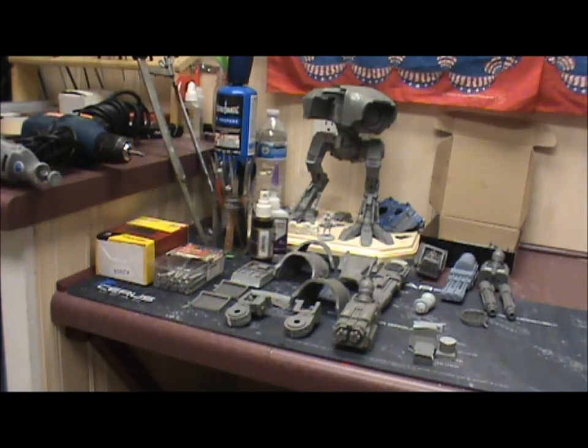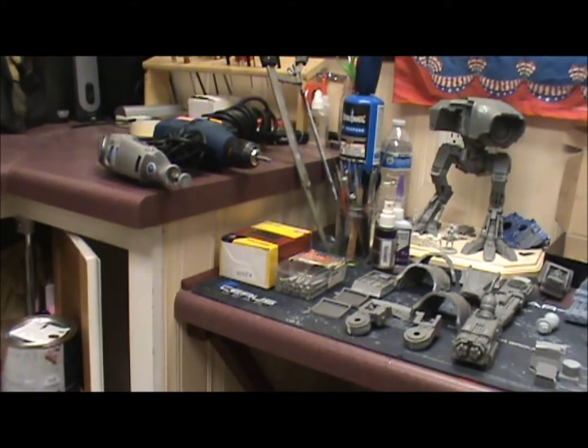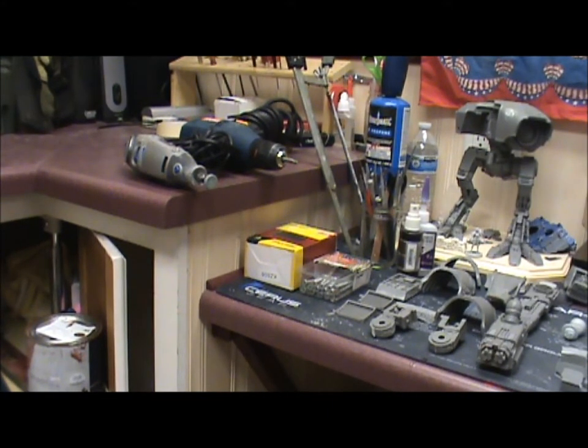Let's go ahead and start off with some of the tools I've been using. Most of these tools you'll be using on regular models, but some of them you usually don't see. There are other alternatives — I just had this stuff and it made my life a bit easier when doing some of the processes I'll be going over. So let's start with the electric tools.